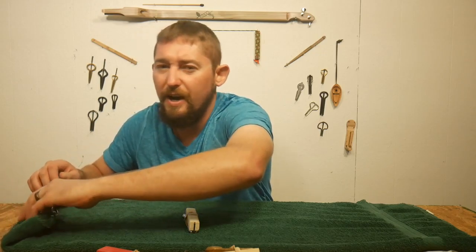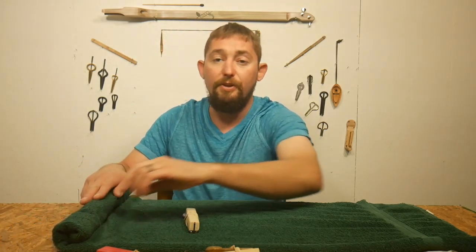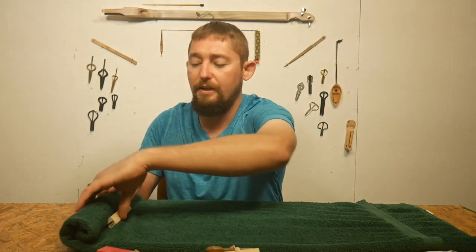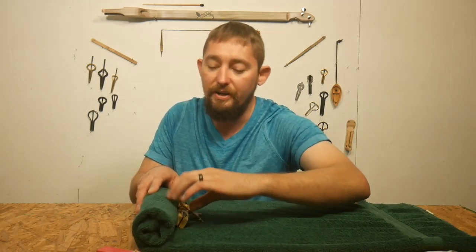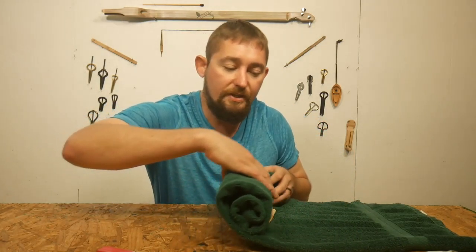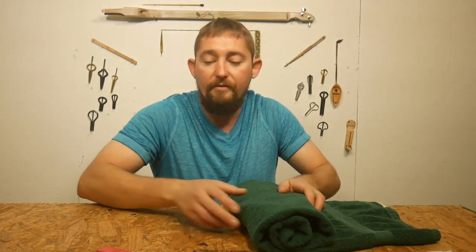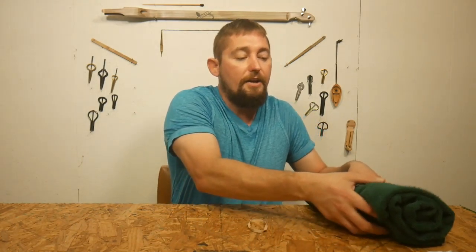We don't want to scratch up our harps or damage them, so roll until it is completely covered in cloth, place your next harp in, and roll it as well. We're rolling it up like a big burrito — a protected harp burrito — and we will do this the full length until we have all our harps rolled in like we want.